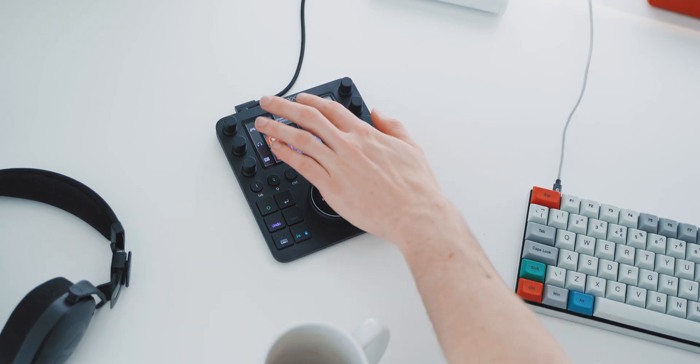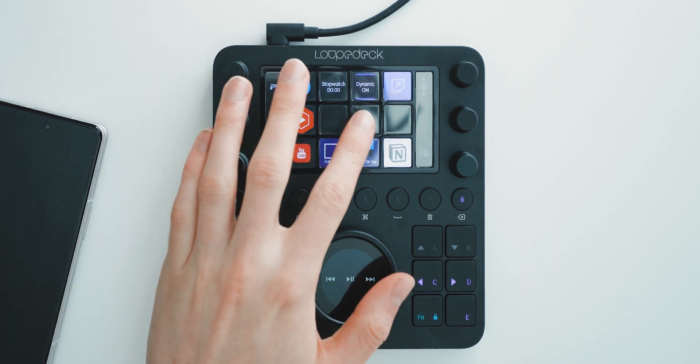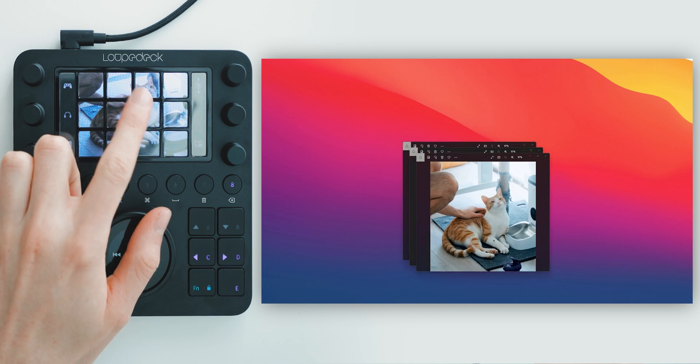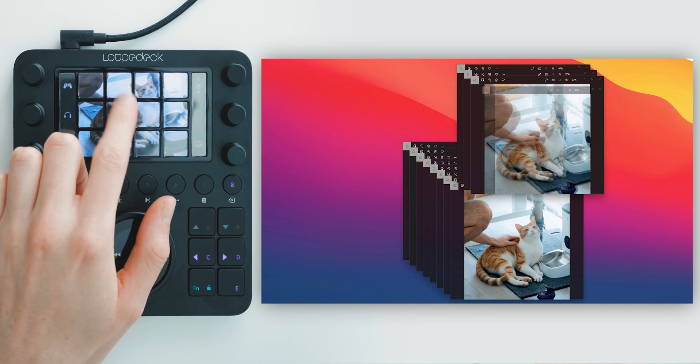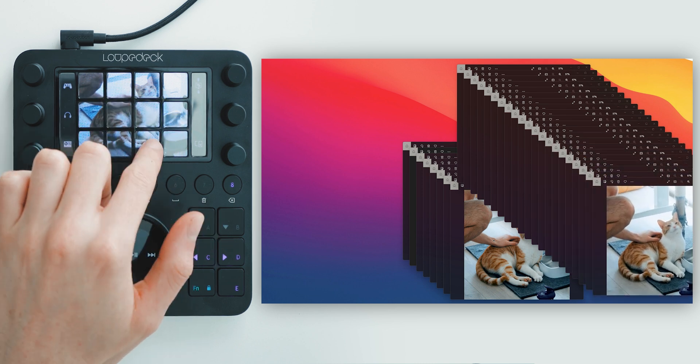You can very simply just launch programs or certain web pages if you want. Or more importantly, if I swipe over to my second page, I've got a picture-in-picture button and I can just open that as many times as I need.